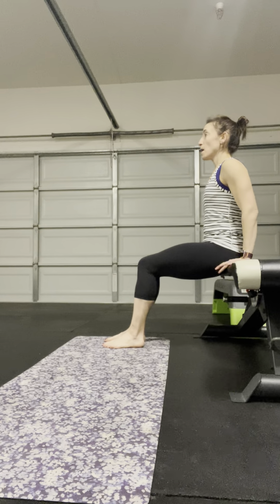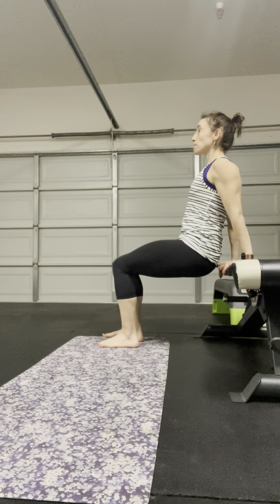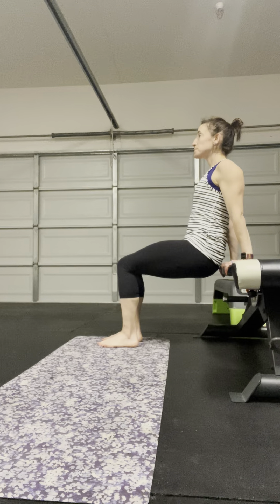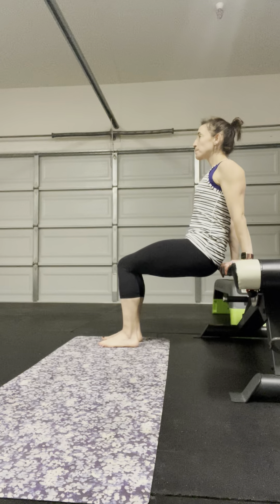We're going to find ourselves at the edge of the bench or chair, and I want you to think about the shoulder blades coming together on the back side — not so much that you flare out, but think about those shoulders back a little bit, and the shoulder blades retracting on the back side.